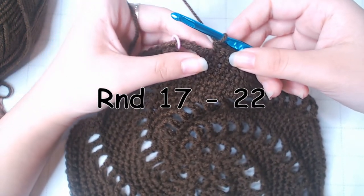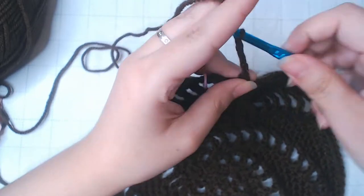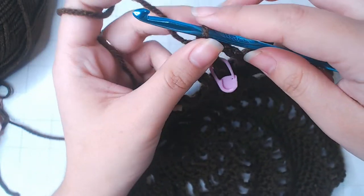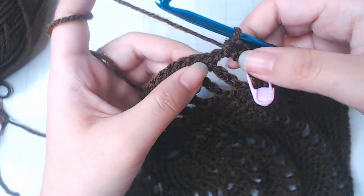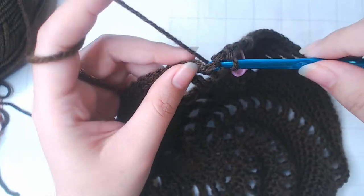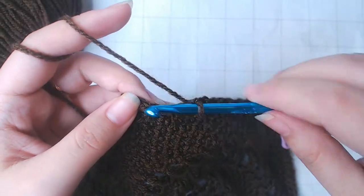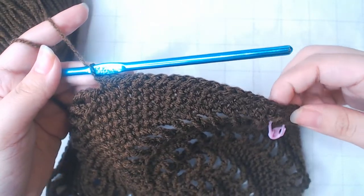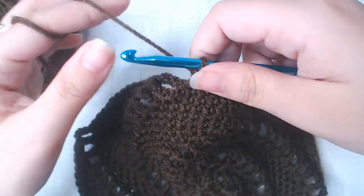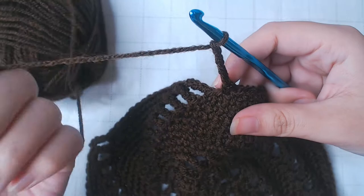The next round, which is round 17, we're going to make a little change. Chain 4, 1 single crochet into the chain. Normally we'd work 17 single crochets next, but instead we're going to put 16 single crochets between every chain 4 and repeat. From rounds 18 to 22, they are the same as round 17: chain 4, 1 single crochet into the chain, then put 15 single crochets and repeat. So we're going to maintain the same stitch number for those 6 rows — this is as wide as the beret goes.